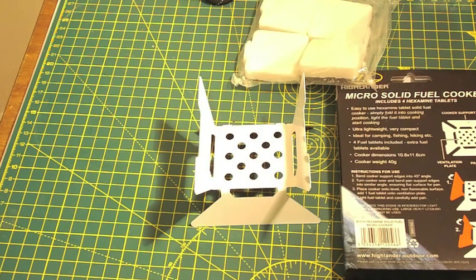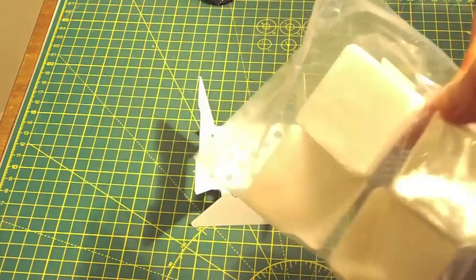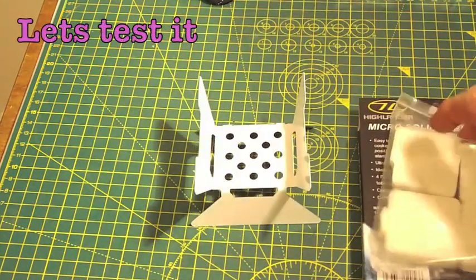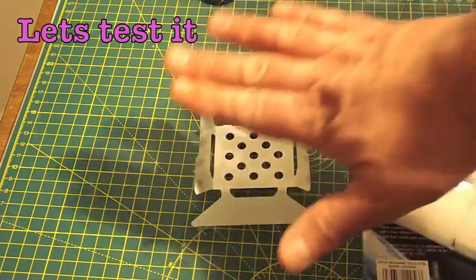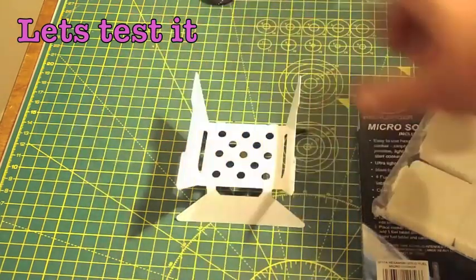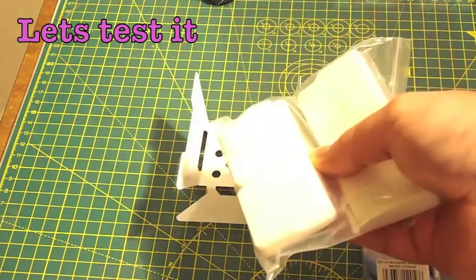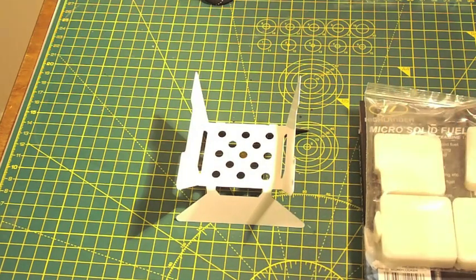Prolonged use might cause it to snap, but for that price — £4 — you can't actually beat it. It's more or less a disposable solid fuel cooker. You should get four burns out of it anyway. So let's go and see how it looks and how it copes with a canteen of water on top. We'll see how we get on with that — let's do a little test.